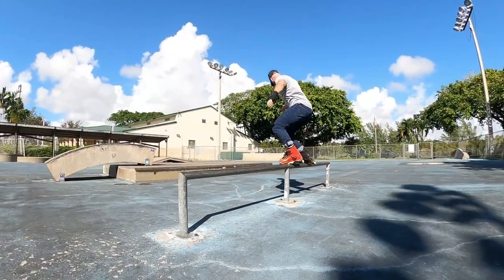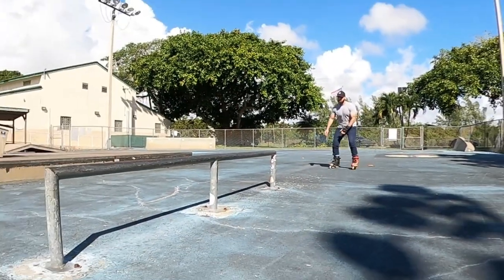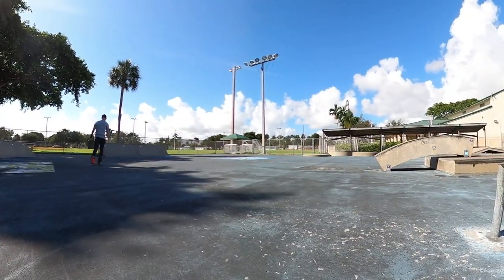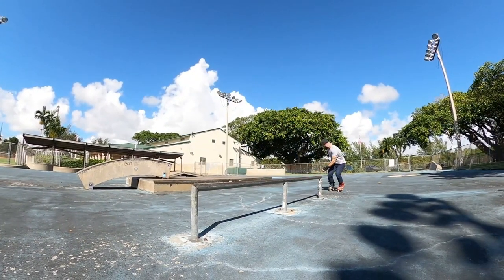A quick story for everyone. About a week ago I was at the skate park and someone asked me if I had any advice on doing full cabs. I told them I'm only about three or four months in after a 10-year break of skating and I haven't done a full cab since I started skating again.